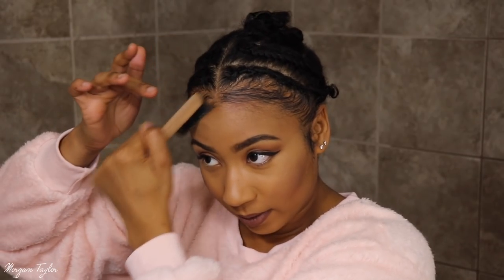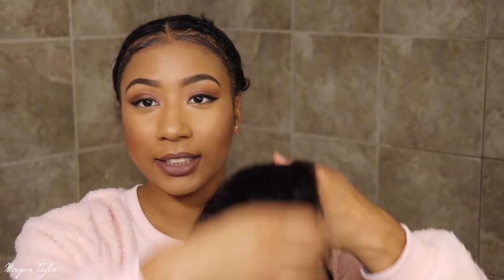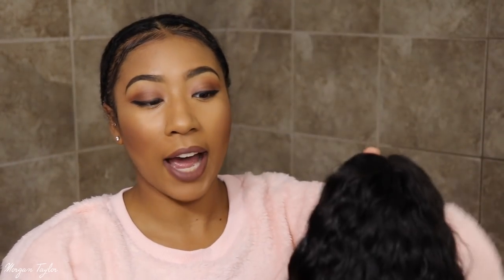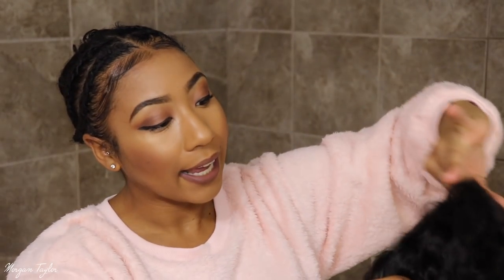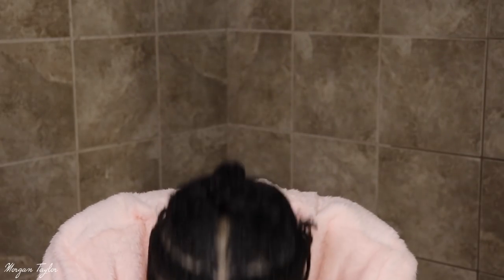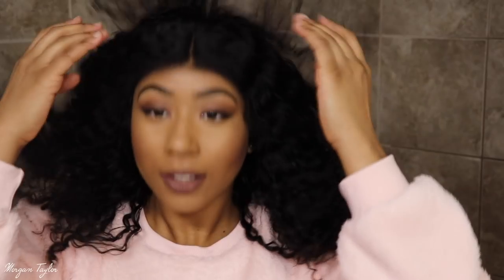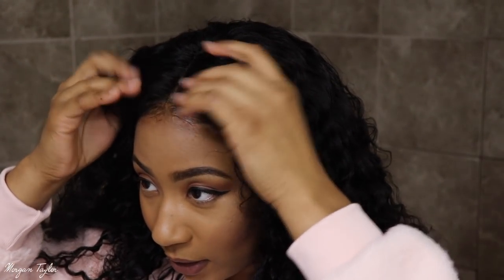Please ignore the braids going on back here. Here she is — this is the wig, it is deep wave, I washed it and let it air dry. I cut the lace off, there's an adjustable strap in the back, and there are four combs inside. I'm going to go ahead and put it on.